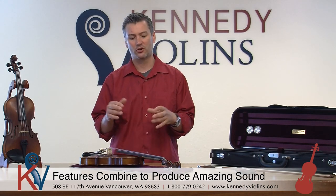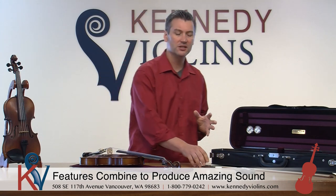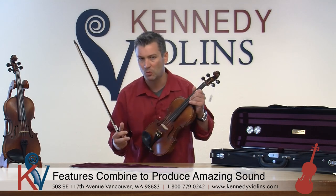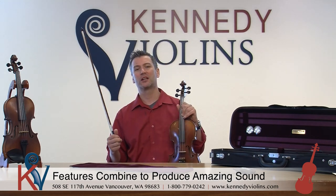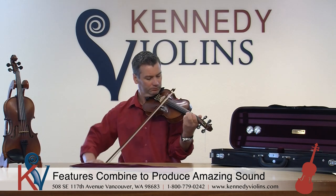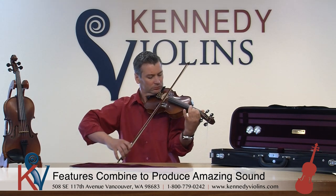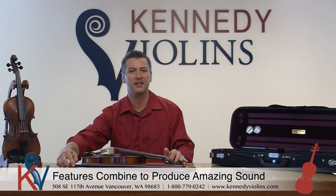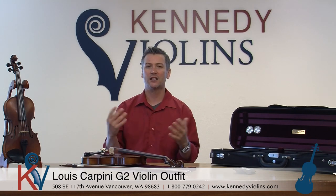Put all those factors together — great materials, great setup, an instrument that's very easy to play — and there's a big reason why Carpini G2s are so popular at Kennedy Violins. You get a lot of violin for your money. They're very easy to play, have a nice big sound, they sing, and they're very resonant. If you have any questions about any of the instruments on our product lineup, feel free to contact us by phone or email. At Kennedy Violins we're all string players and most of us are teachers, so we're always happy to answer any questions you have.